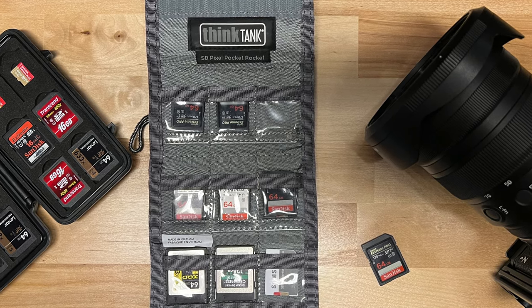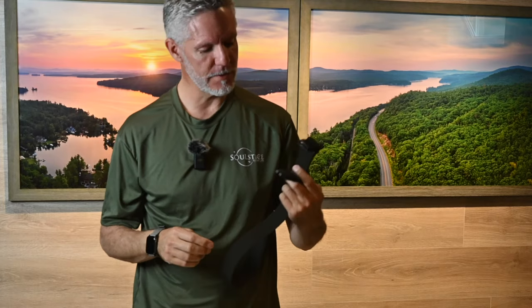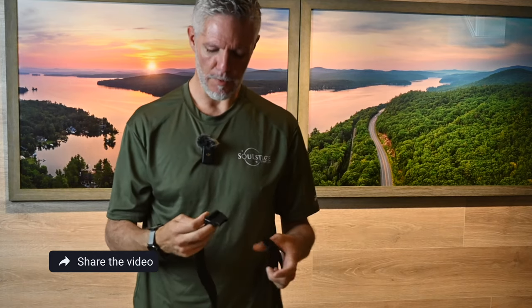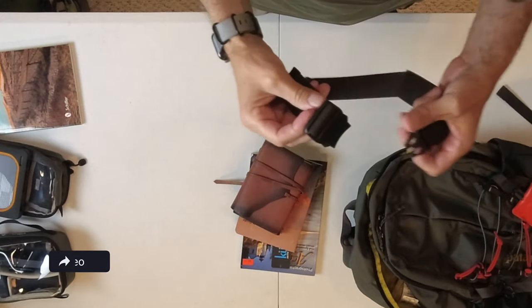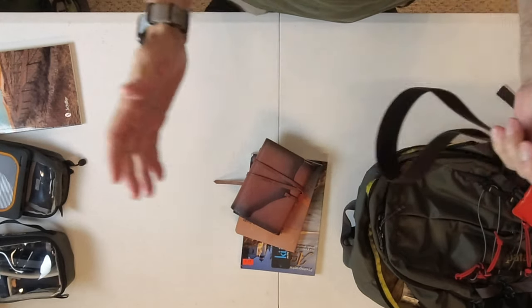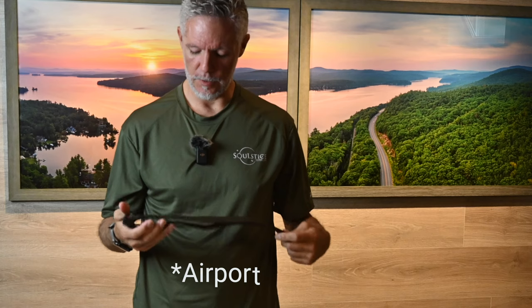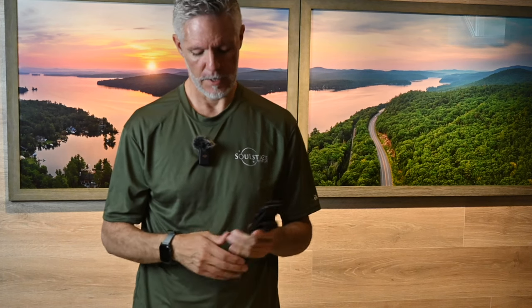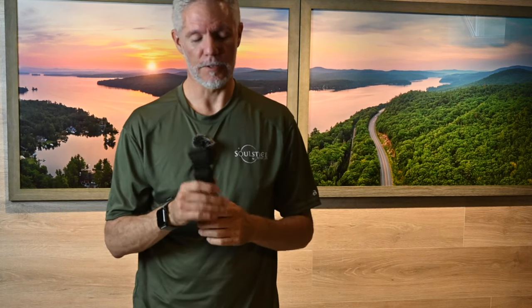Another little thing I did want to share: this is a non-metal belt. I normally wear a metal belt in my daily use, but I specifically bought this belt for travel because it's all plastic. It's one of those things where you're going through the airport and you don't have to worry about taking your belt off going through TSA. If you wear a belt, it's something to consider.